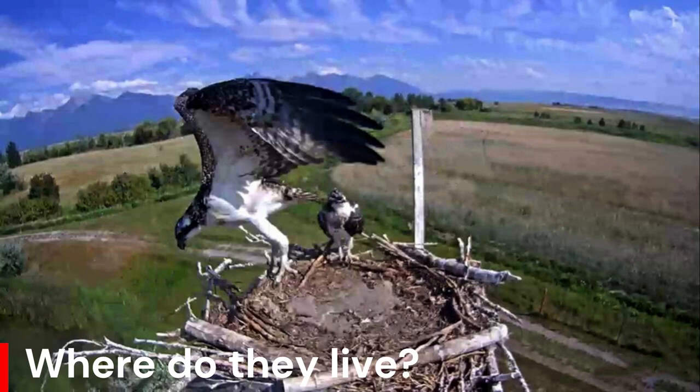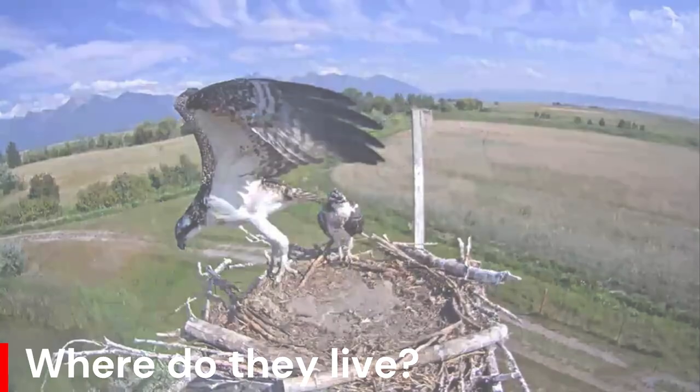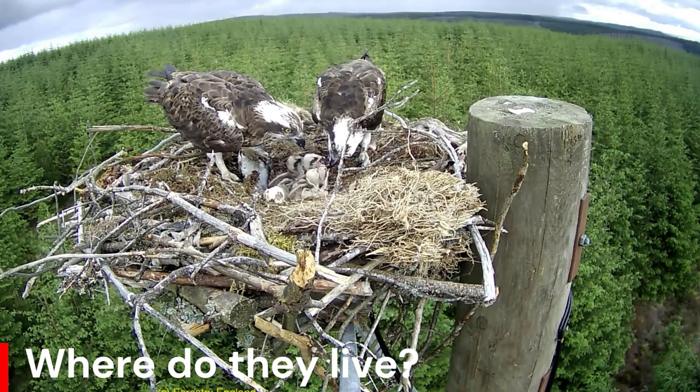Ospreys are believed to be largely monogamous and strongly favourable both to nest and mate. The nest, called an eyrie, is generally built on top of a large tree, usually a conifer, but deciduous trees are also used.